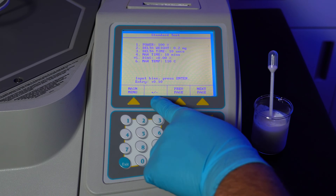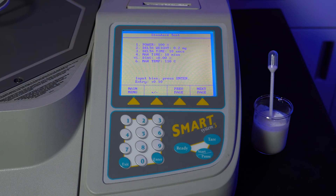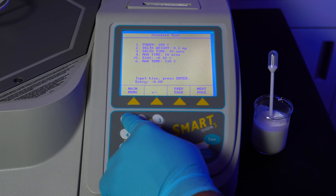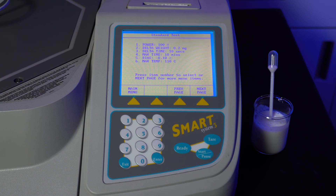Bias will remain at 0% and is only used when you are referencing results from a different testing method. For example, if an oven gives you a result of 51% moisture content and the Smart 5 is giving you 50% moisture content, the bias should be 1% since the oven test results are 1% more than the Smart 5 results. You can also set the bias to be negative if needed.